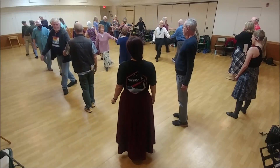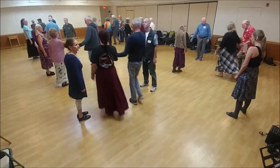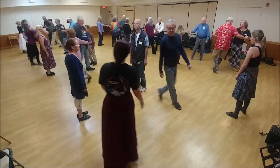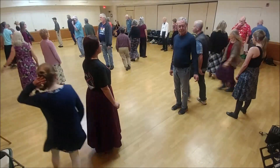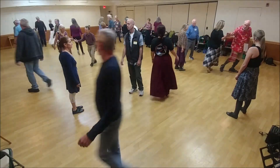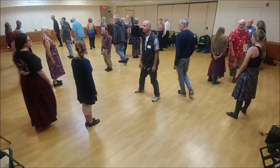1 lead down, 2 hand turn. Two lead up, one cross and cast, half figure eight. Four changes.